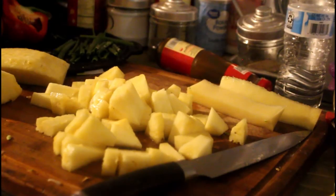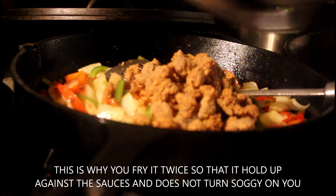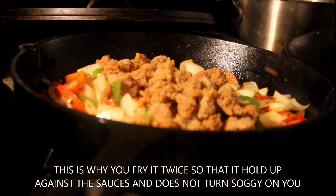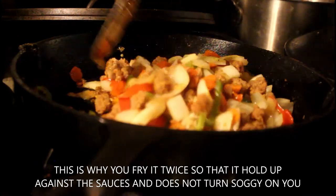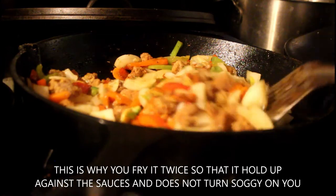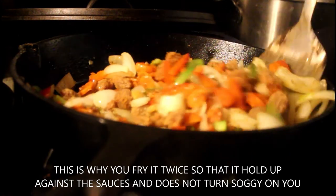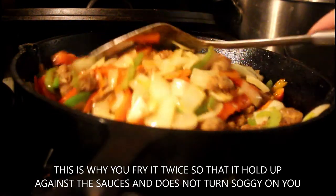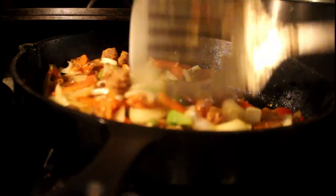All right, we're back with the stir fry. I'm going to throw in our turkey sausage that was nicely fried and get it all mixed in there nice and good, getting it nice and juicy with all those wonderful infused flavors. That looks awesome.